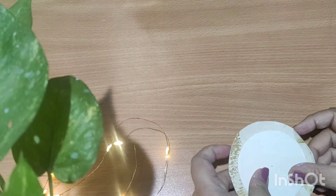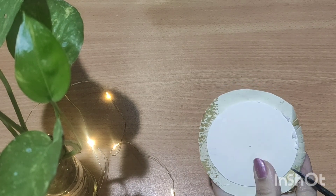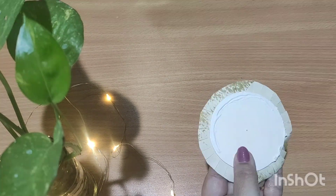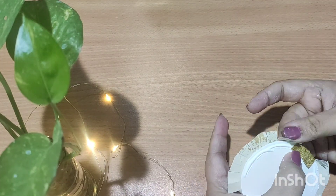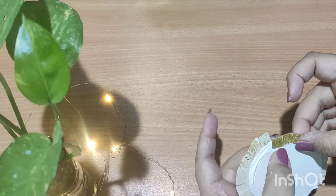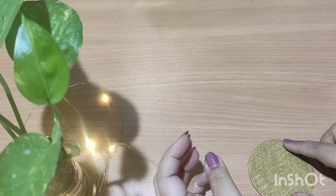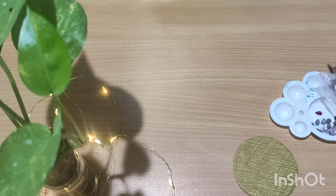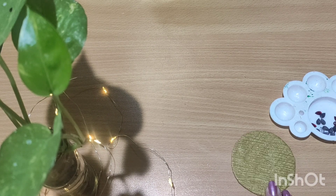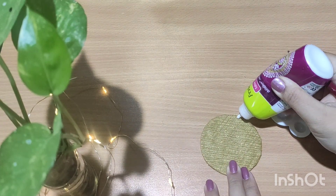Now we are going to make the base of the holder. For that, I have taken a cardboard and a handmade sheet, and I'll be covering that cardboard with the handmade sheet. I have also put some stones on the base of the tea light holder just to beautify it.